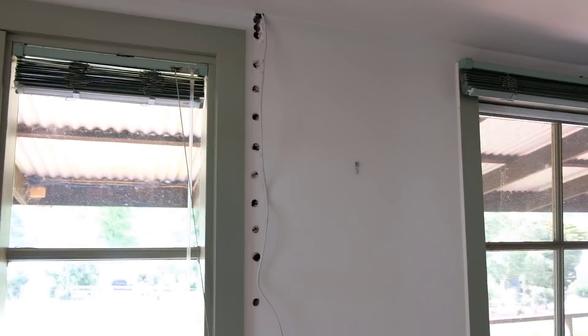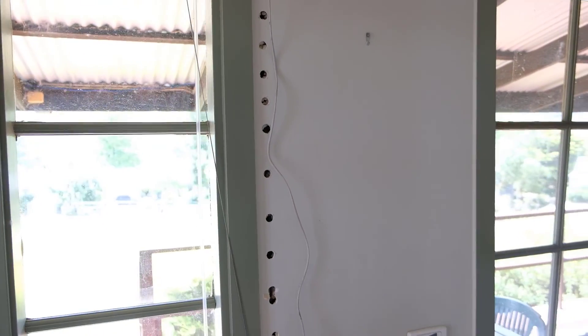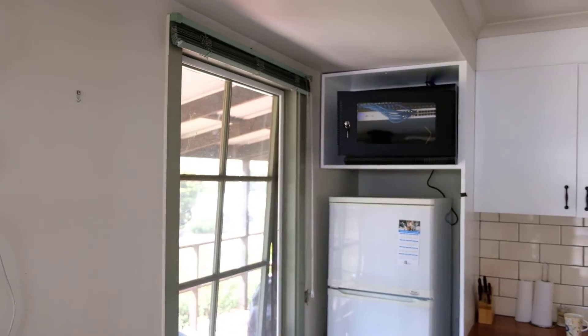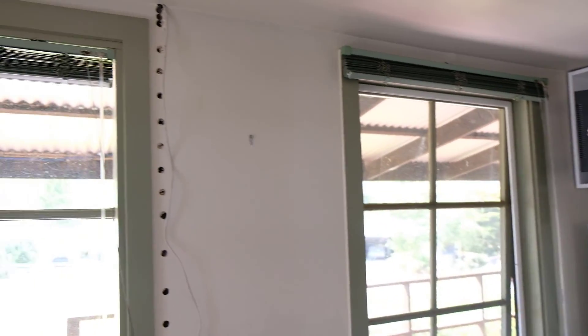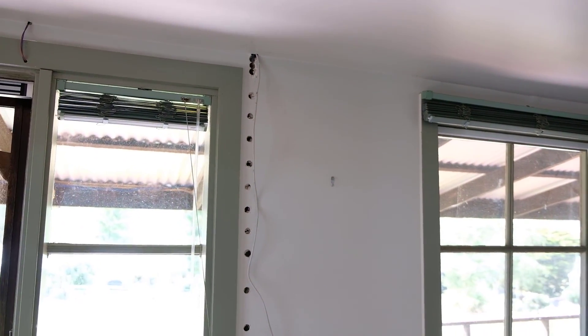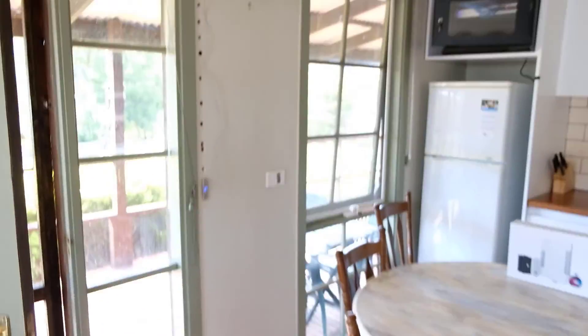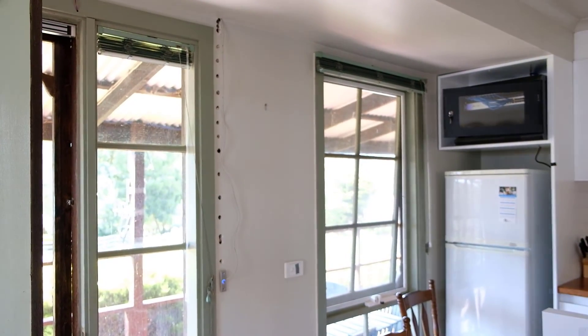It all works nicely. Obviously I've got to patch up those holes and get everything neatened up in the wall — I've had tips on how to avoid drilling 18 different holes next time. I hope you enjoyed it, and any questions let me know. Like the video and subscribe.